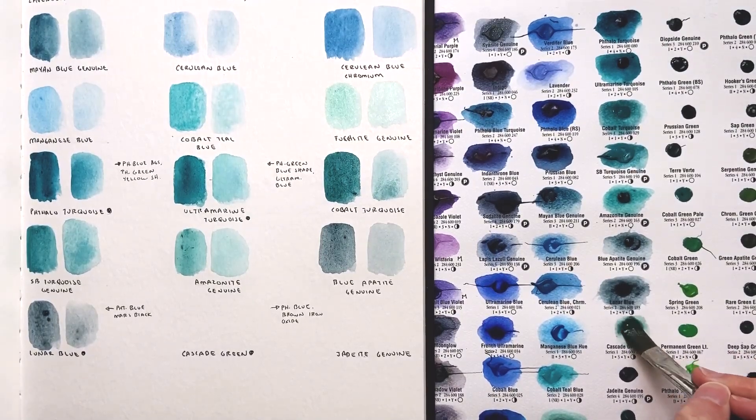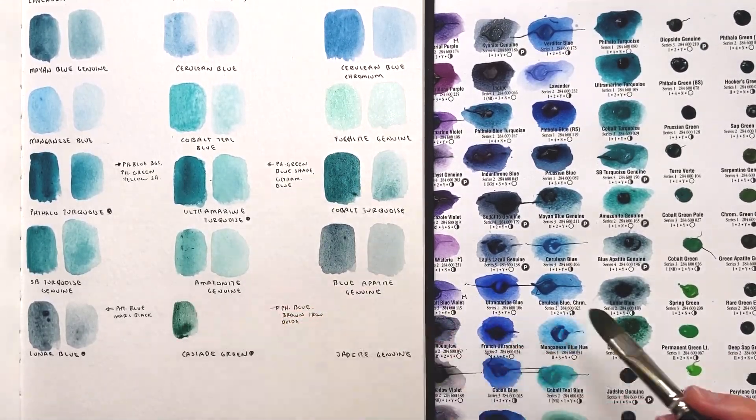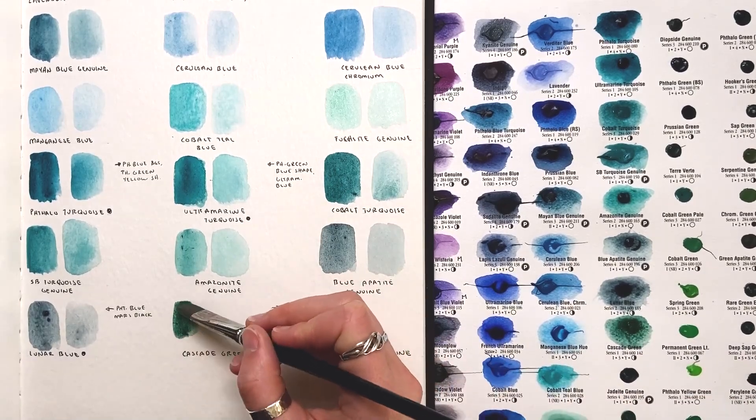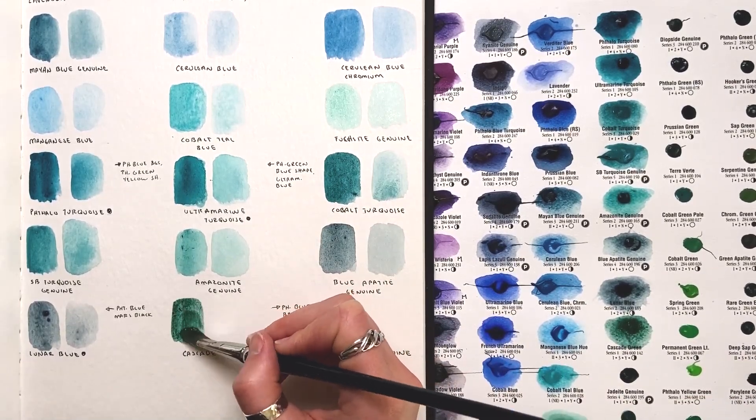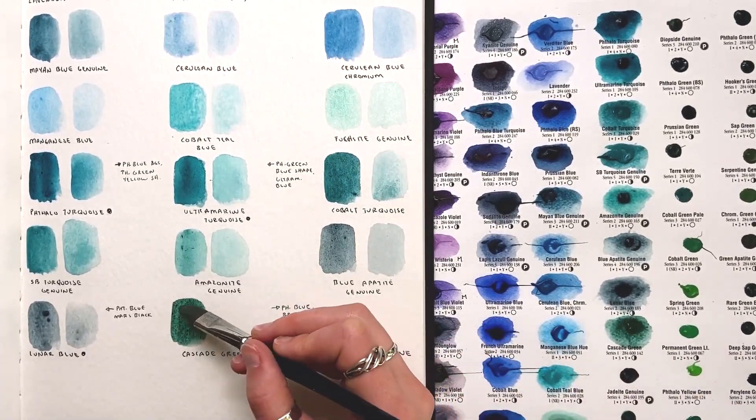Here is Cascade Green. This color is a weird one — I got it early on, had it in my palette, and just never used it. The name enthralled me; I live near the Cascades and was so excited at the possibility of this being the perfect color for my landscapes.